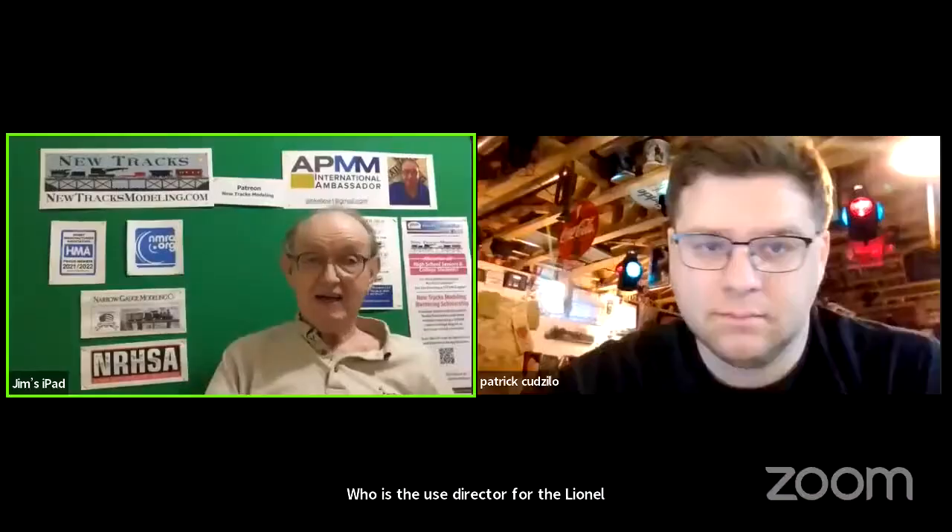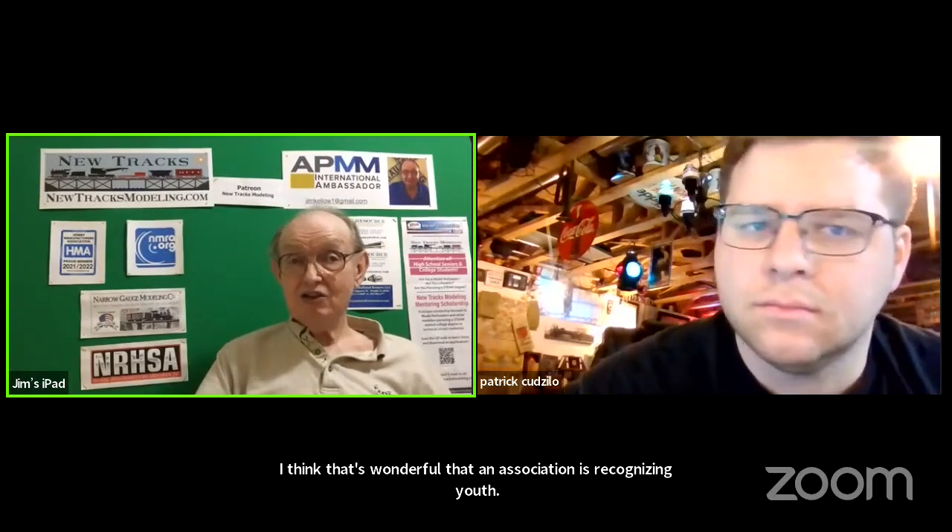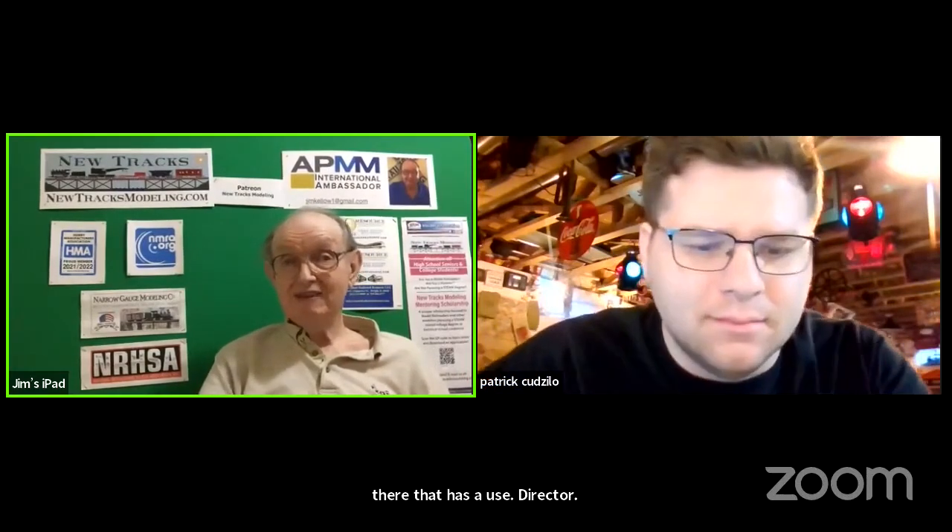Now I want to introduce somebody that hasn't been here before, but I think you're going to enjoy: Patrick Cazillo, who is the youth director for the Lionel Collectors Club of America. I think that's wonderful that an association is recognizing youth. As far as I know, it's the only association out there that has a youth director. So congratulations, and I wish you the best in accomplishing that mission.